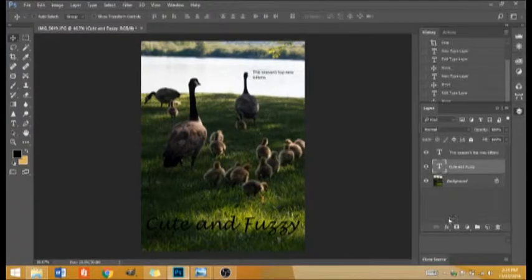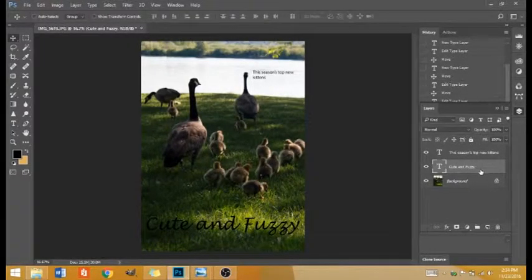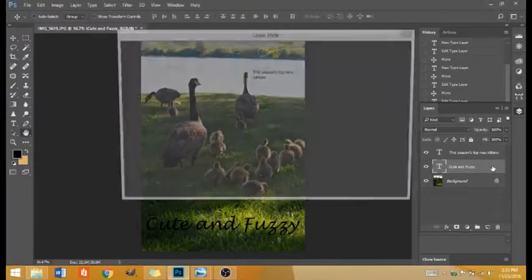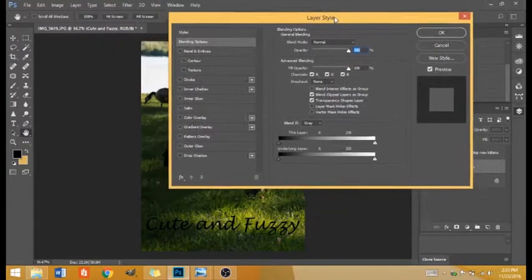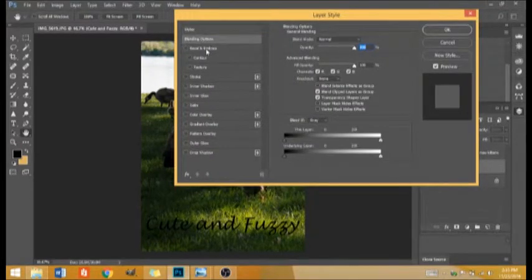Another way to change up the font is if you have your font layer selected. If you double-click on the T, you can change the actual letters, the size, and the font type. But if you just double-click in the grayish area, you'll bring up the Layer Style box. This is cool because you can add shadows to your fonts, a bevel and emboss, or an outer glow. With an outer glow, it's kind of outlined, and you can use these different settings to change up the way it looks.